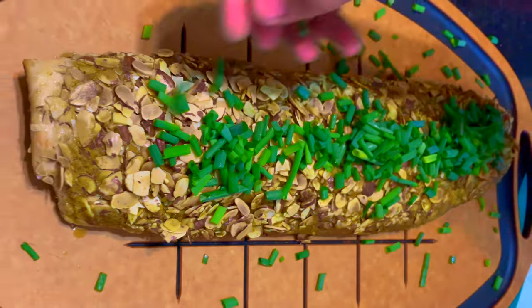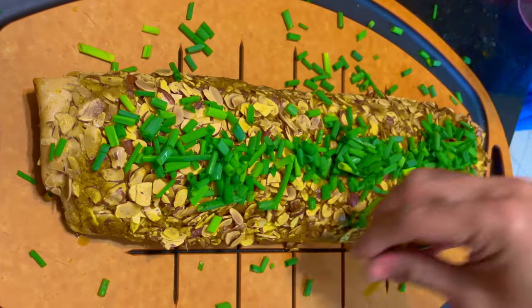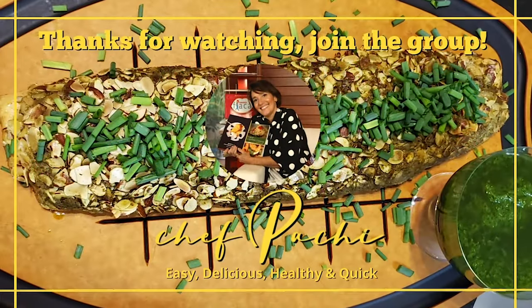Chef Pachi — easy, delicious, quick, and healthy. Enjoy!